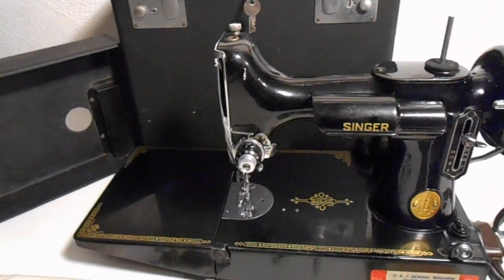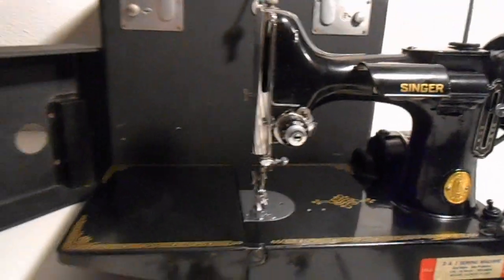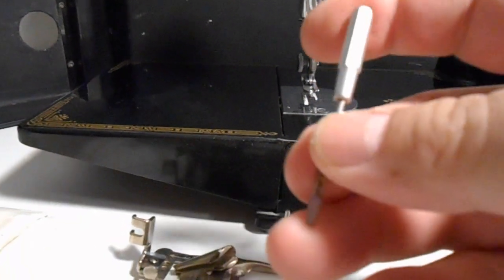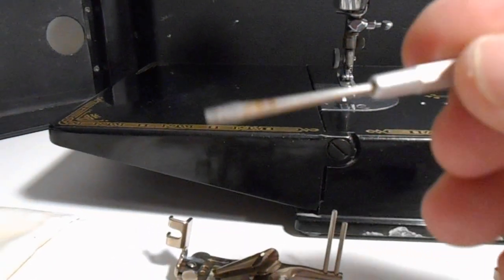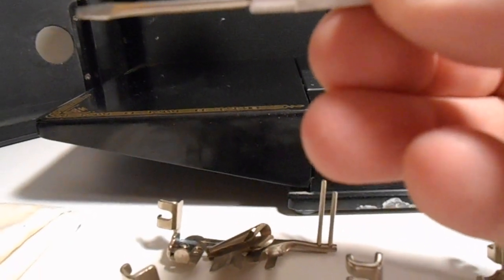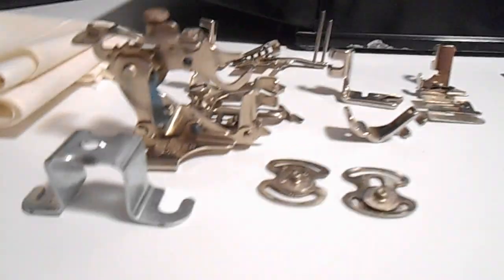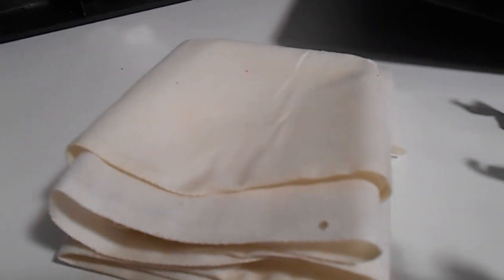We didn't thread it or anything to try to test it, but this thing just powered right up. I'm going to demonstrate that. It's got the original case and two original keys. It even has the original Singer screwdriver — Singer Manufacturing Company USA. It has all these sewing attachments and that old piece of linen cloth that came with it.